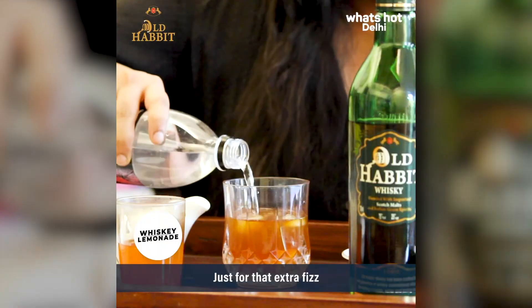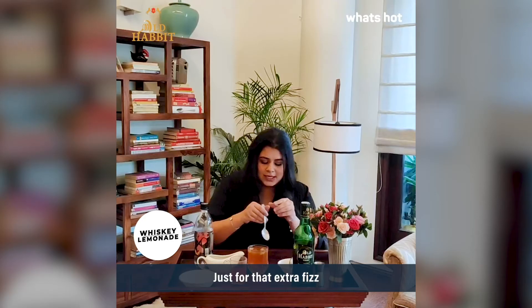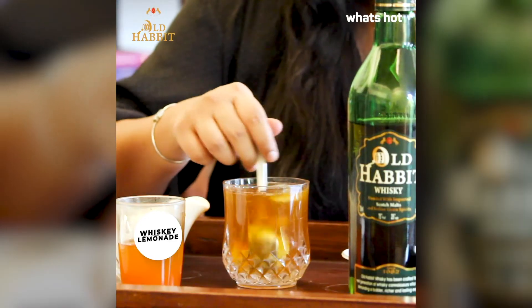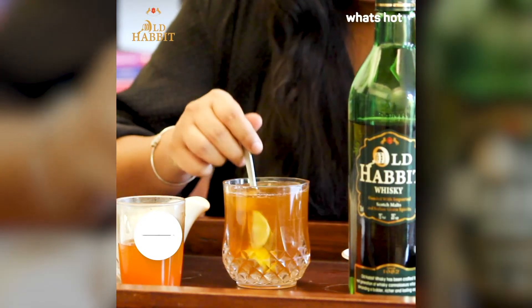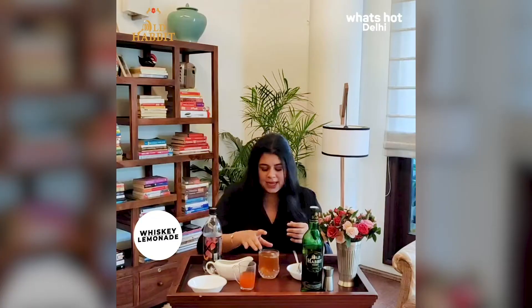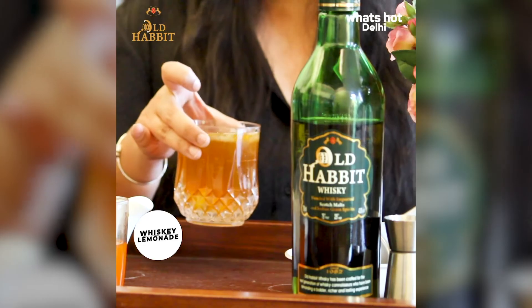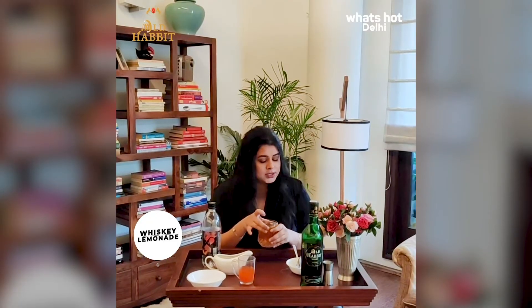Now we're going to pour some soda. You can put tonic water or whatever, but I have my good old soda. Honestly, this brings back so many memories because it has always been our rooftop parties, pool parties, and we'd make a nice lemonade with whisky — it's so refreshing. I always call it my vitamin C shot drink, but it's not a shot.